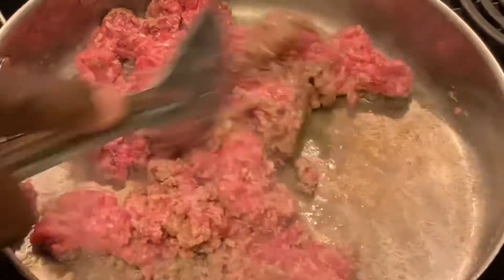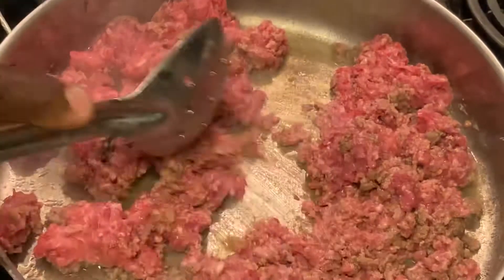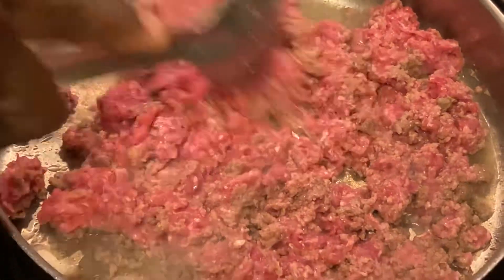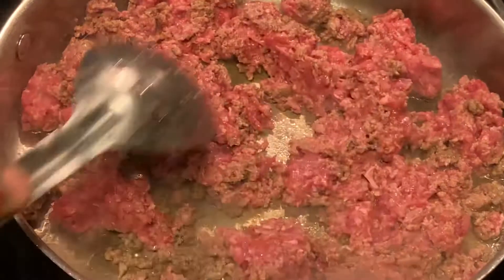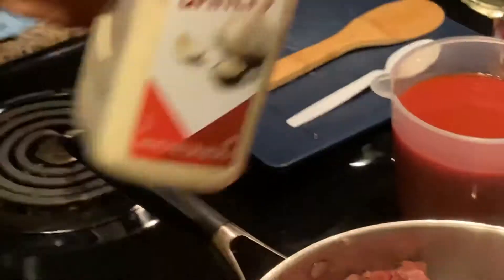I got my son Christopher behind the camera today, so the filming's going to be a whole lot better. Let's start adding spices. We're going to add some garlic powder.